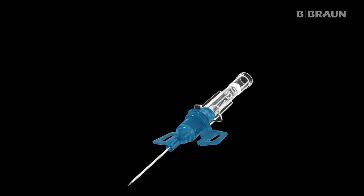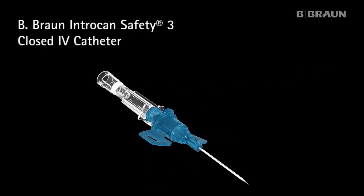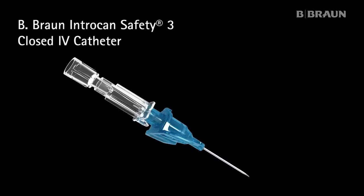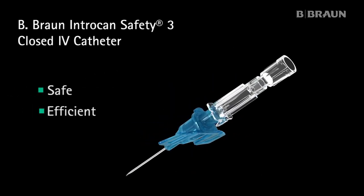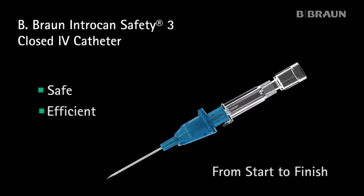The B. Braun Intracan Safety 3 Closed IV Catheter — providing safe and efficient IV access from start to finish.